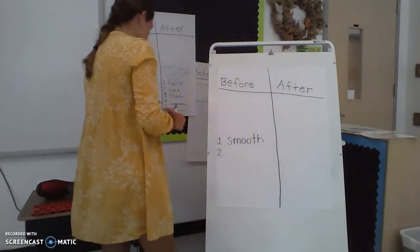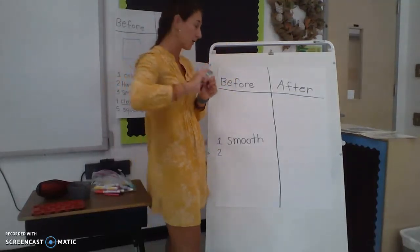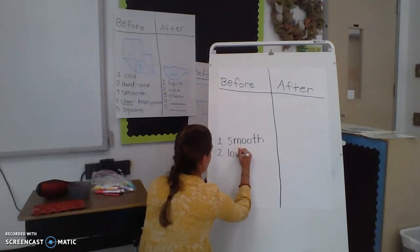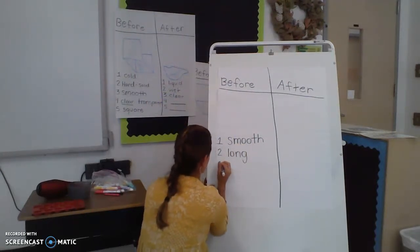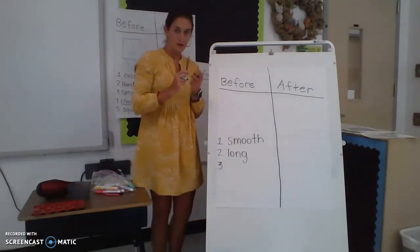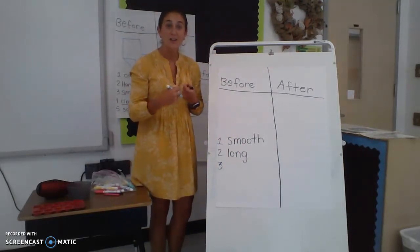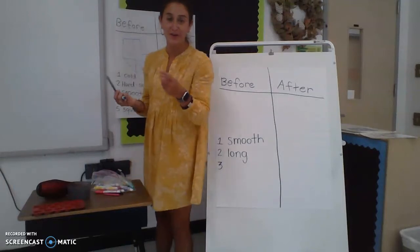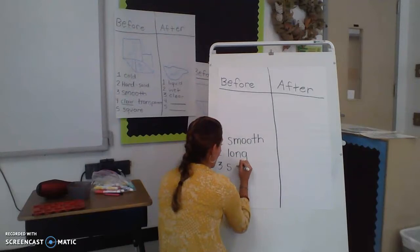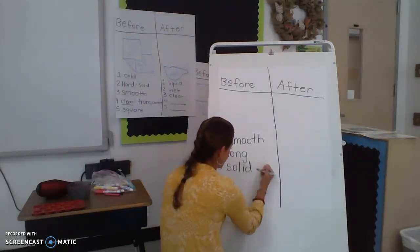Another way to describe it — it's long. Do you see how long it is? It's pretty long. L-O-N-G. And now I can also see that it's hard. Do you remember the word that we used for hard? You can always use the word 'hard,' but a better word for hard is 'solid.' Solid — S-O-L-I-D.